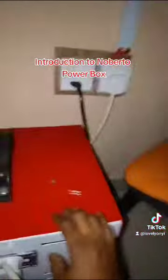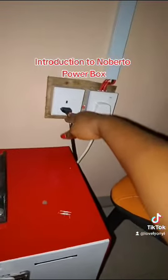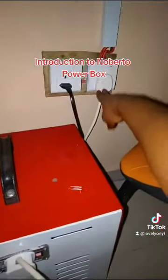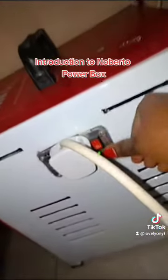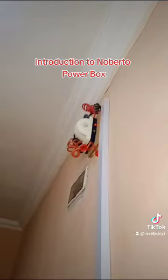There are two adapters here. From here, the NEPA charges the powerbox, and here the light is distributed in the house. You can see the on and off button. Let there be light — see the changeover now, it's showing red light.